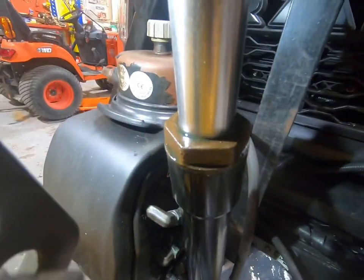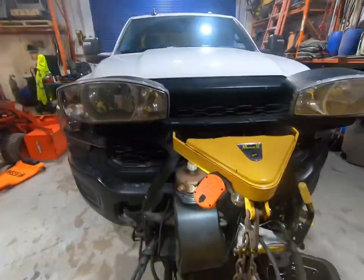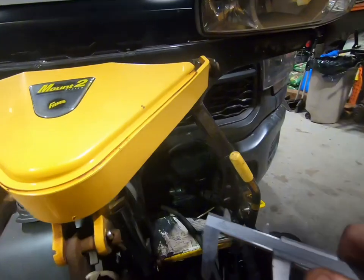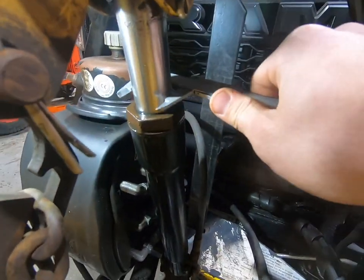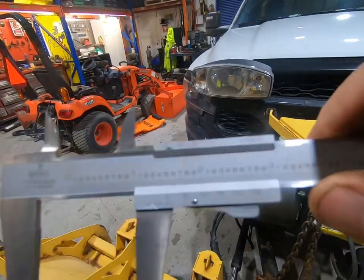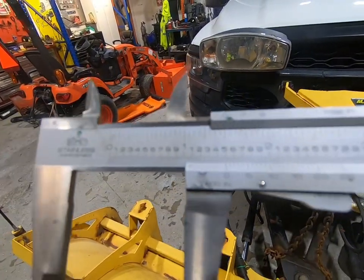As you guys can see there's a bunch of fluid coming out of there and it's leaking down, just making a puddle on the ground underneath. So one thing you've got to check — there are two different sizes depending on your plow: there is an inch and a half and an inch and three quarters. I've got a caliper here to take a measurement, and it measures out to inch and a half.